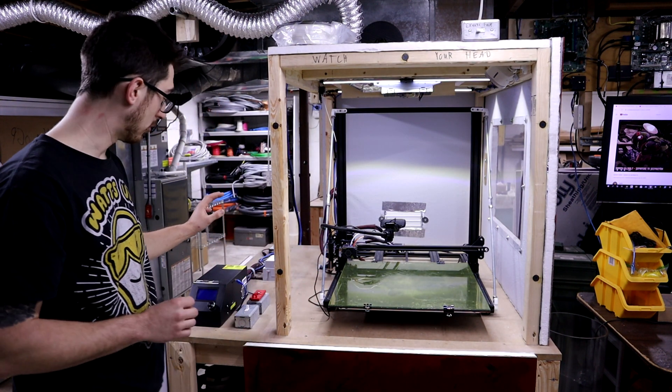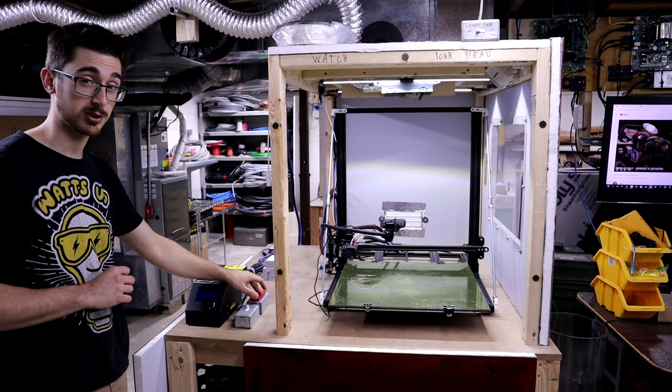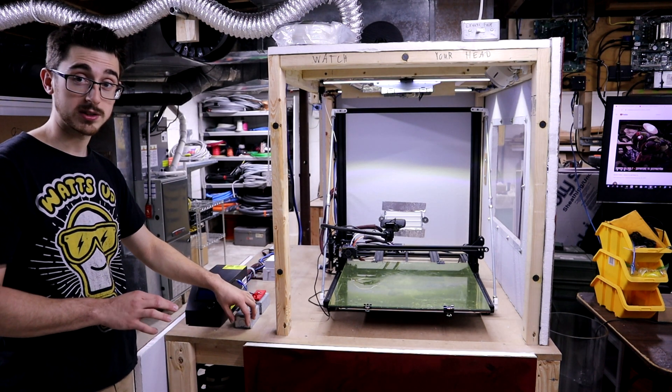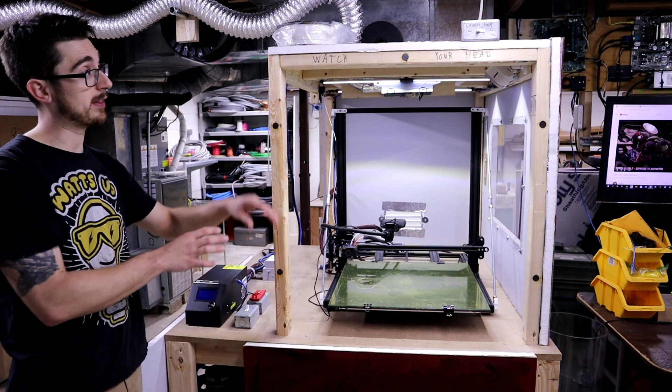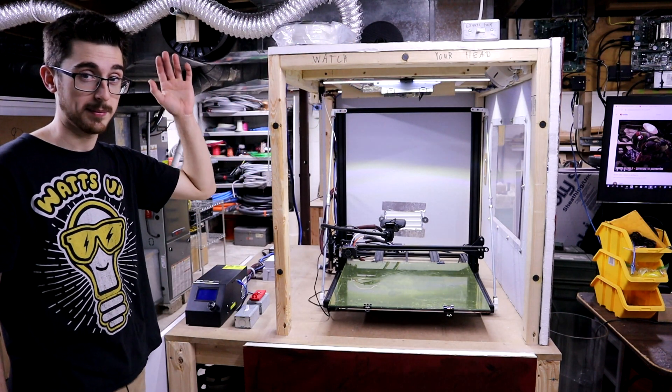I also left some room here on the side for some electronics, the control box, and some switches. One of the switches controls all the power to this table so I can kill that at any moment. This switch does all the lights up top, and there's also a switch up there that controls the exhaust fan, which helps get out some of the fumes from ABS and other plastics.